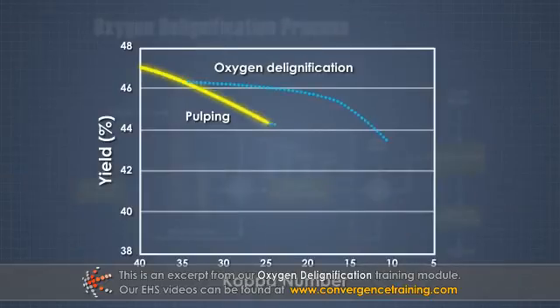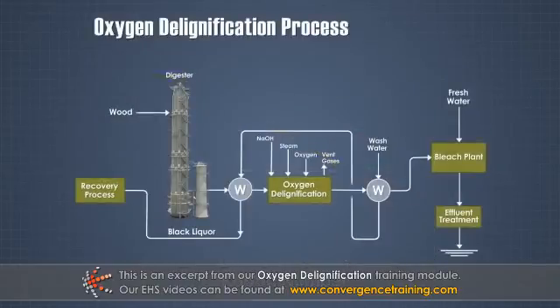Oxygen can reduce the kappa number more effectively than extending the pulping process. One advantage of oxygen delignification is that the effluent, unlike that from a conventional bleach plant, is compatible with kraft pulping chemical recovery processes.